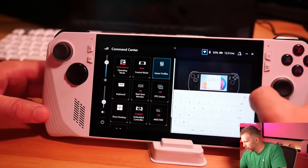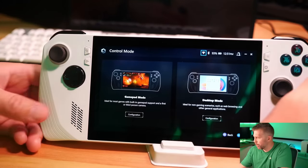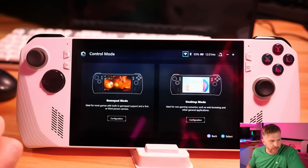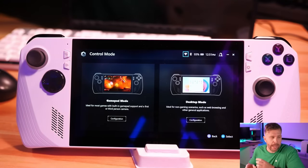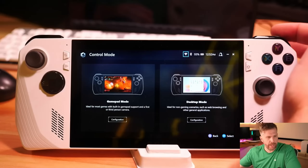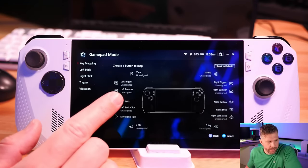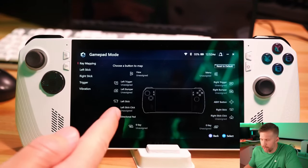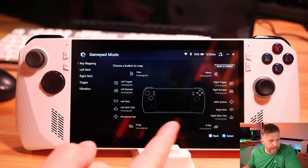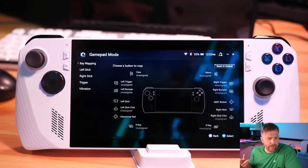Inside Armory Crate you have your gamepad mode and desktop mode settings — you need to know what you're in. In gamepad mode you're controlling the game environment with your right thumbstick aiming and left thumbstick moving. You can actually customize your buttons — I noticed the rear buttons are not mapped by default, but I mapped them to keys 9 and 0, which are my benchmarking keys so I can capture benchmark data while playing games. You can map those to whatever in-game functionality you want.